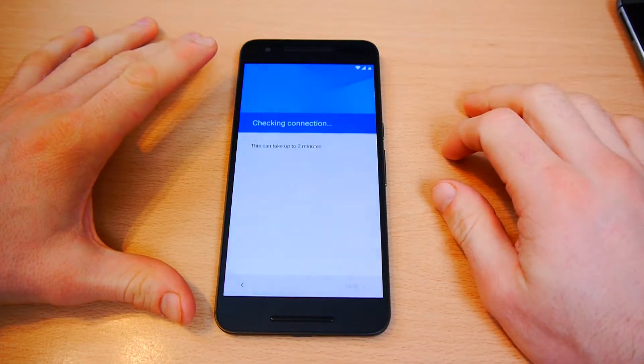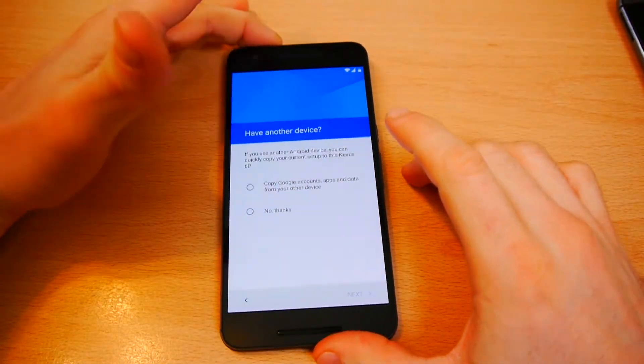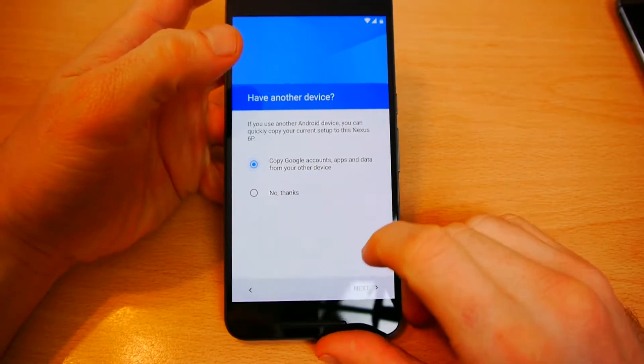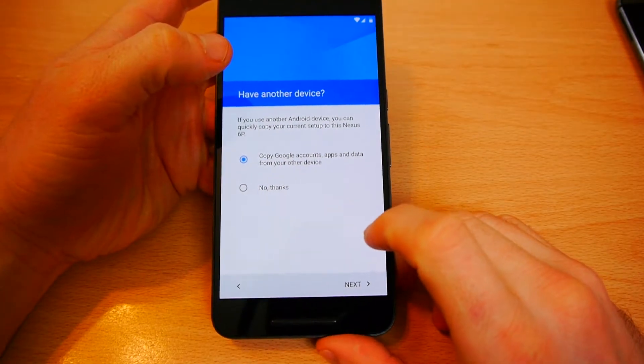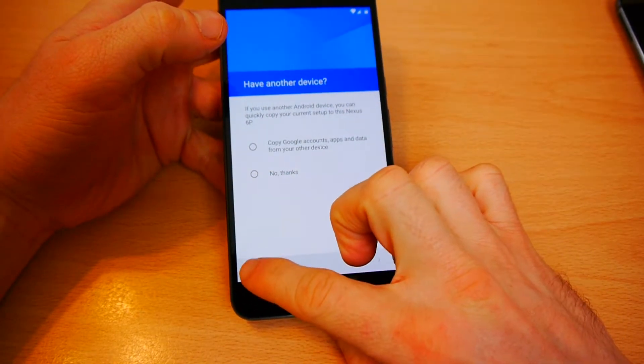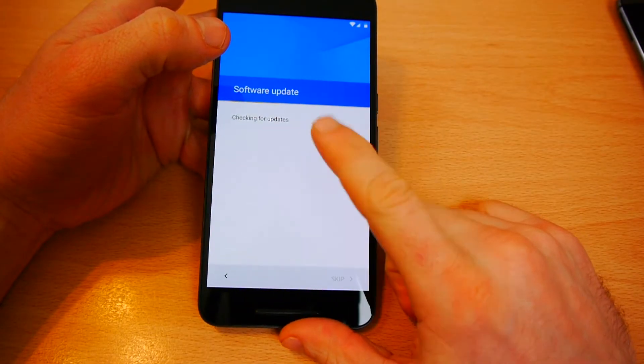You can see here I've selected English United Kingdom. It comes up with an option to copy Google accounts, and that's what I want to do. One step I missed out was selecting the Wi-Fi network, but I'd previously entered it so that's why it skipped.